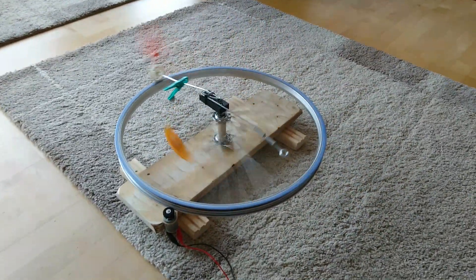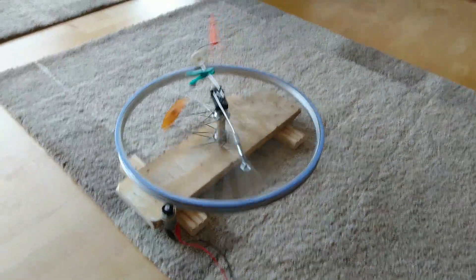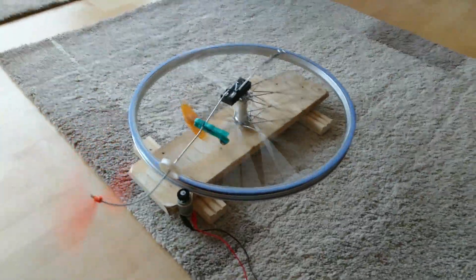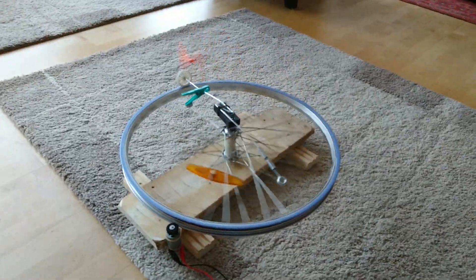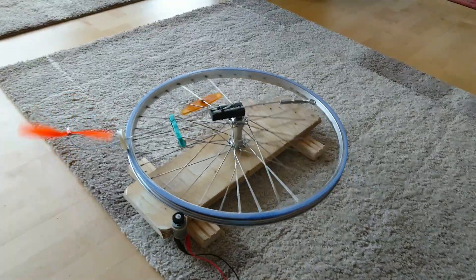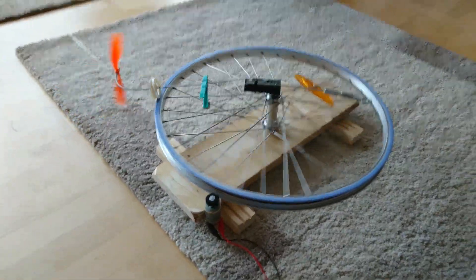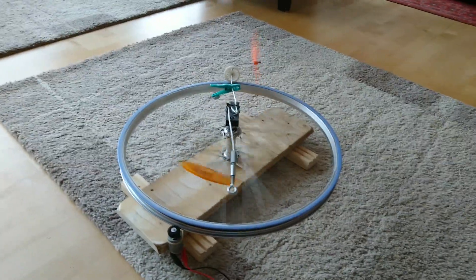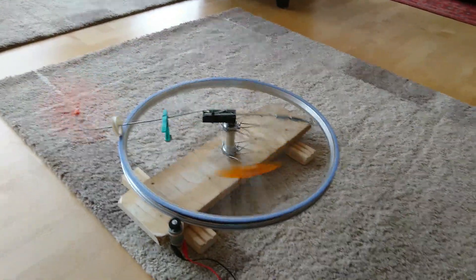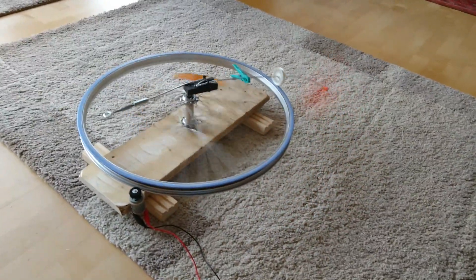Very interesting — I wonder if we can do something better with this experiment. Now I will shut down the current. I make a second test: contact again. The propeller first goes backwards, and now it speeds up and goes forwards. Interesting, isn't it?